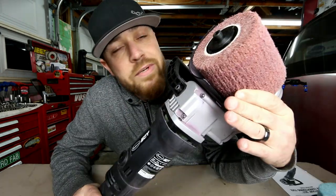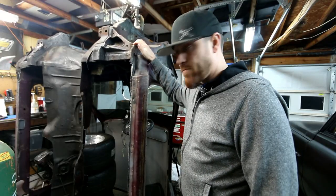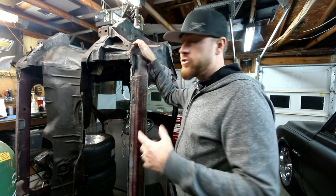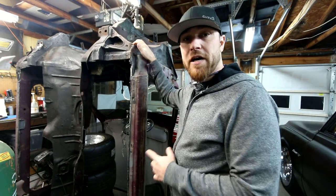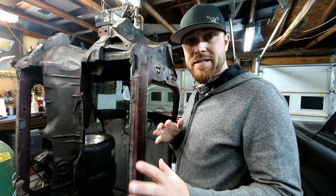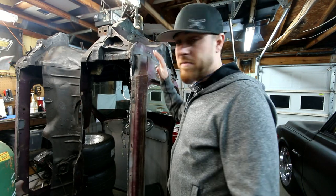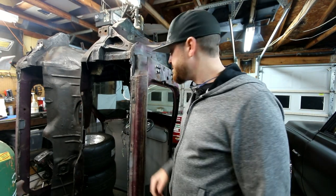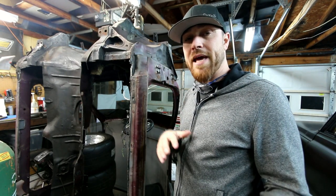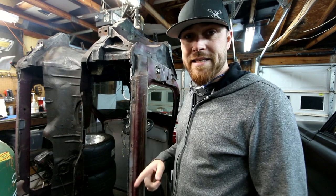I wouldn't expect you to just take my word for it, so let's put this thing to the test. For anybody that may not be familiar, this is the Bibster — it used to be an '89-ish Fox Body Mustang. I've kind of cut it up already and I'm going to cut it up some more. The idea is to make an old-style hot rod out of a newer-style car. It still has all the factory paint on it, but this build is going to be a bare metal build. So let me take this SCT and show you how it works.